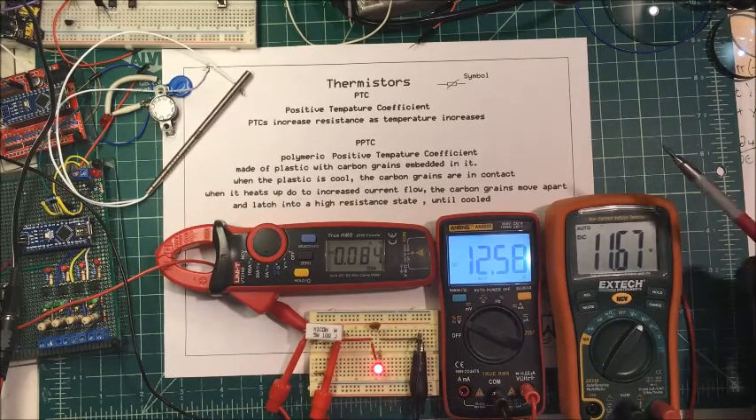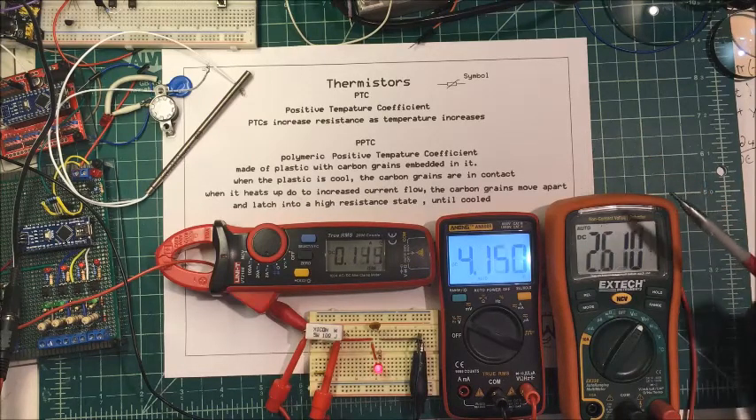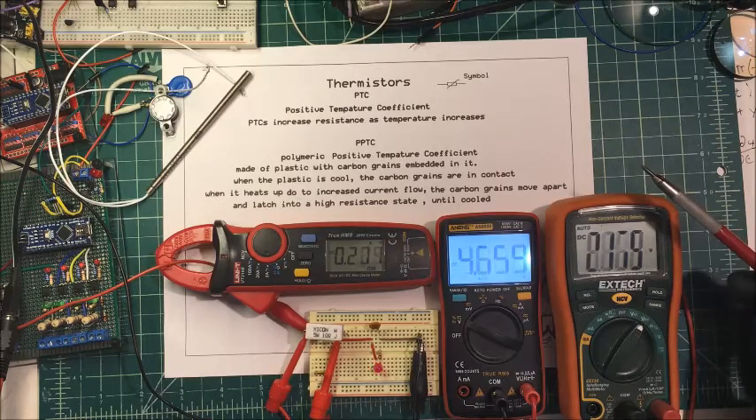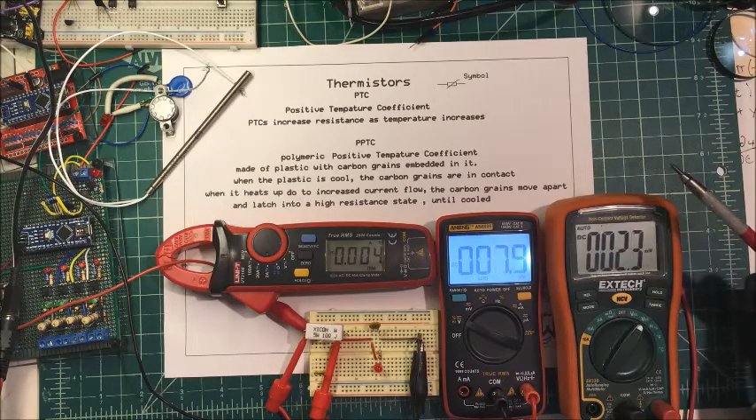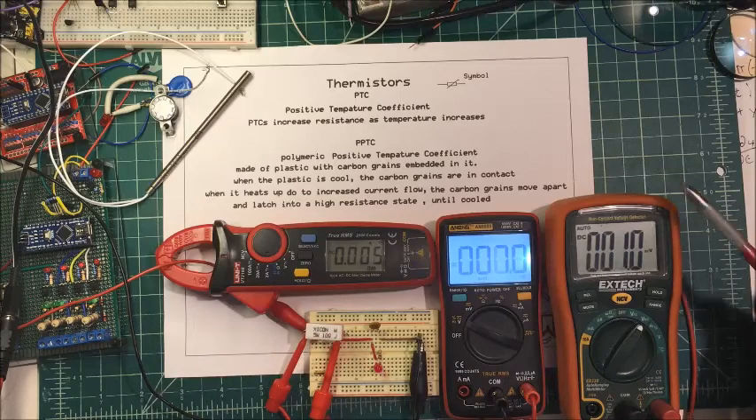I'm dropping some voltage across this here. I'm going to turn down the voltage, then turn it all the way off and see how long it takes, then turn it back up and see if it comes back. Not yet — it still has to cool off.